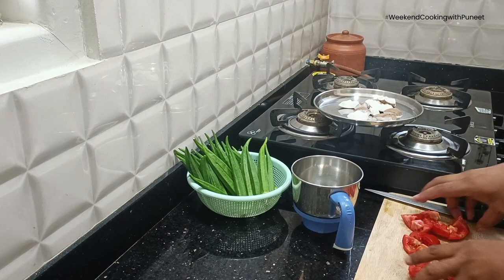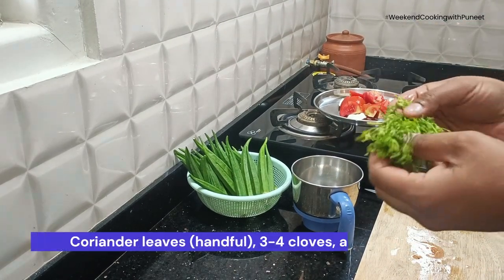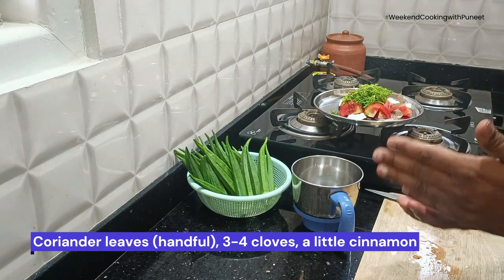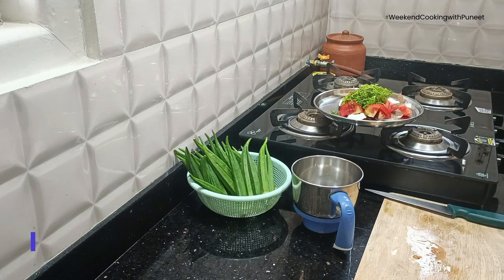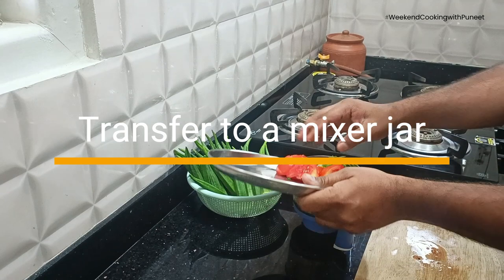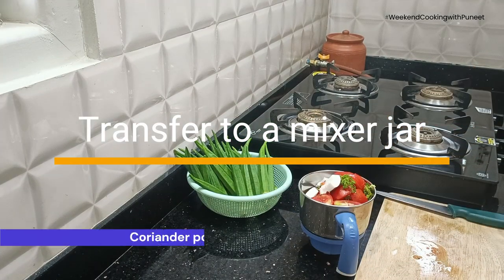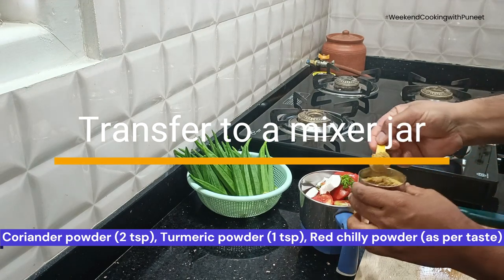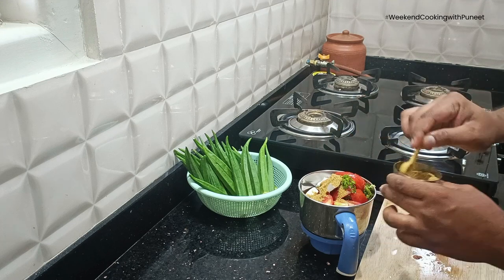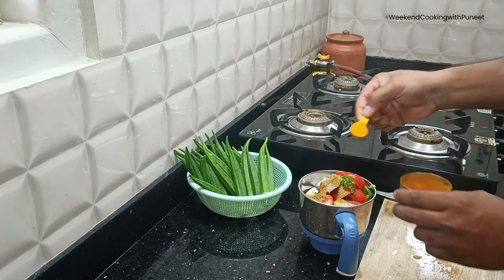Along with the coconut pieces, we are going to use a couple of tomatoes and a handful of coriander leaves. You can also add a few cloves and a little cinnamon. Transfer everything into a mixture jar, add a couple of spoons of coriander powder, and depending on your taste, a little bit of red chilli powder.